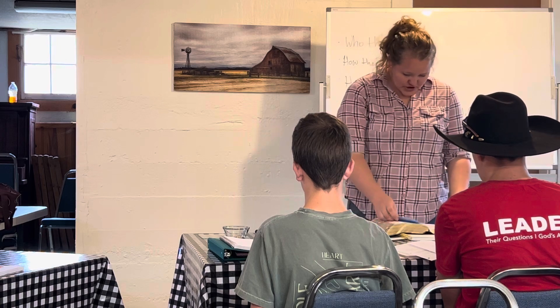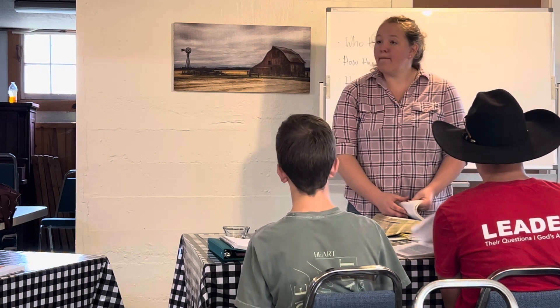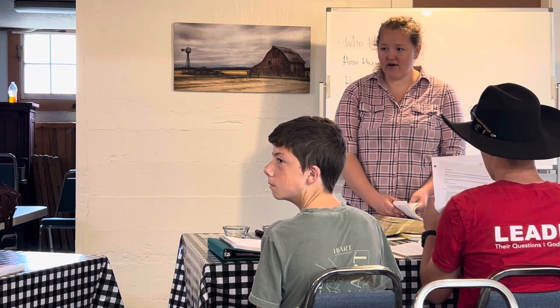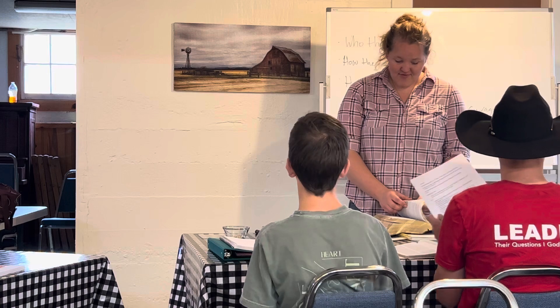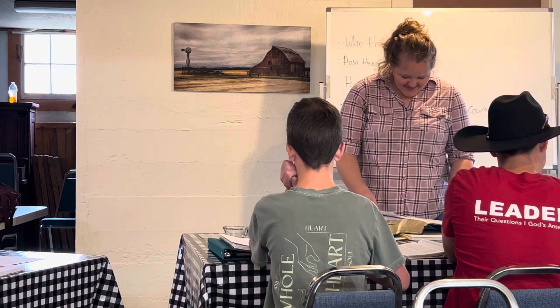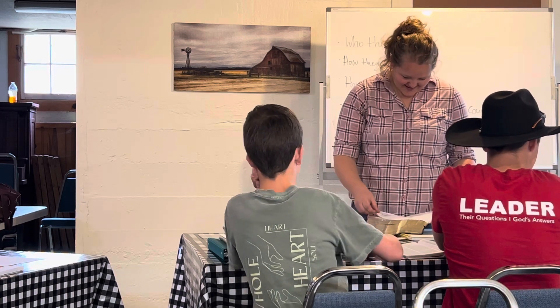Turn to Exodus — we're going to be back there. Are you okay with handwritten? I'm okay with handwritten if your handwriting is clear. You can do handwritten, I just have to be able to read it.